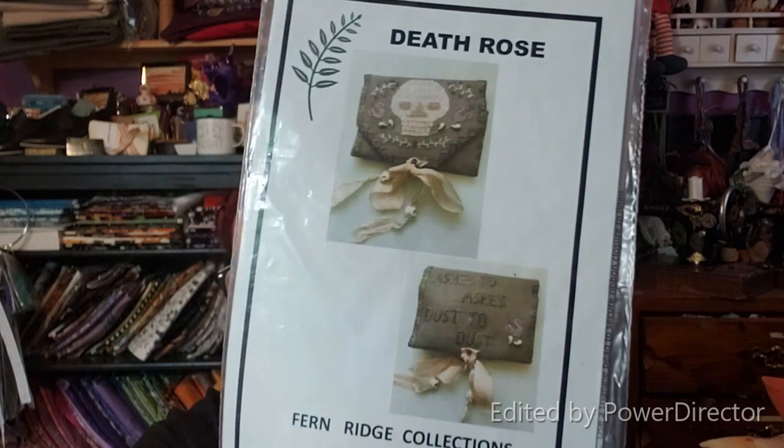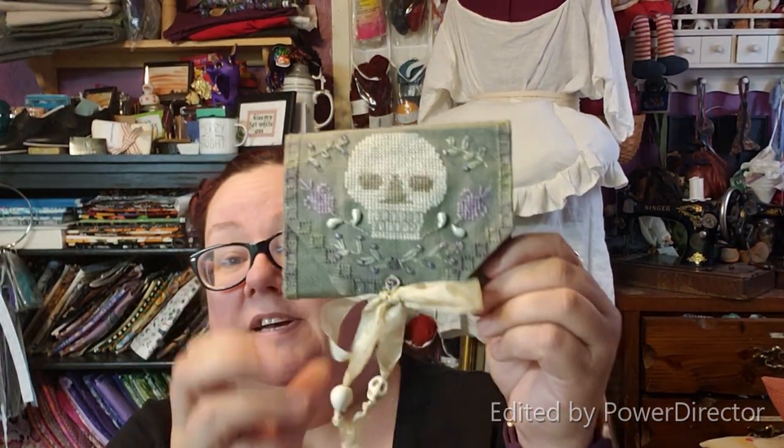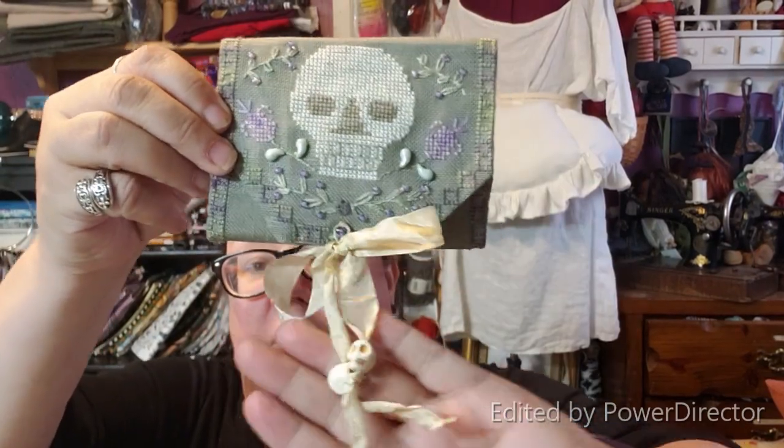Last Monday — you had seen in my last Flosstube — I got the Death Rose sewing kit and showed all the parts and pieces. I was talking to Michelle Bendy Stitchy on Instagram and she got it too, so we decided we were going to start it. Last Monday we both started it and had the hashtag Death Rose SAL. Michelle and I were stitching on it, and another girl joined in named Katie from Texas. The hashtag is still open if you guys want to do it. And I finished mine — Michelle finished hers as well. So there is the sewing kit, all stitched up.